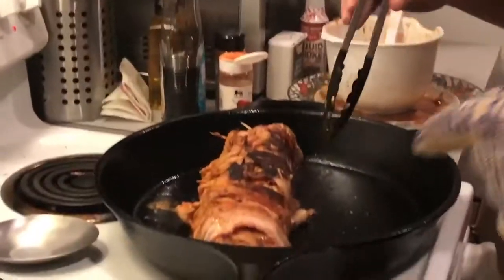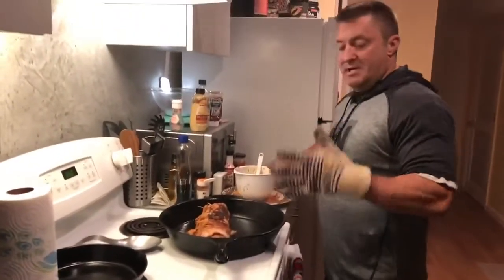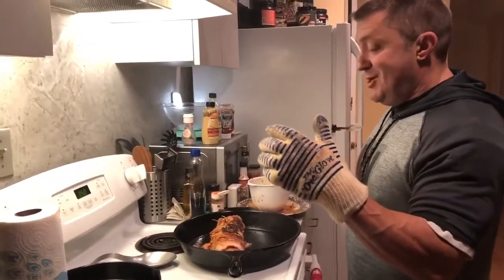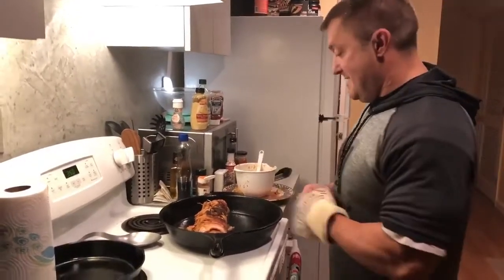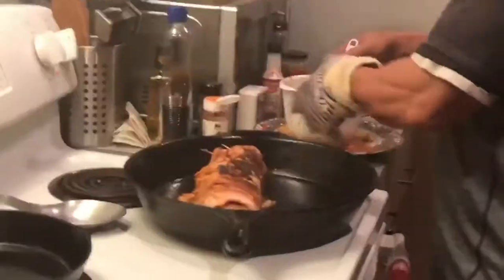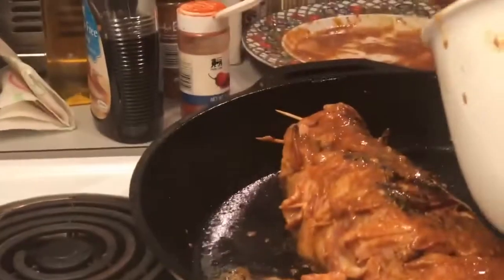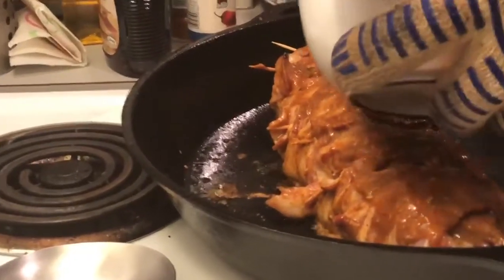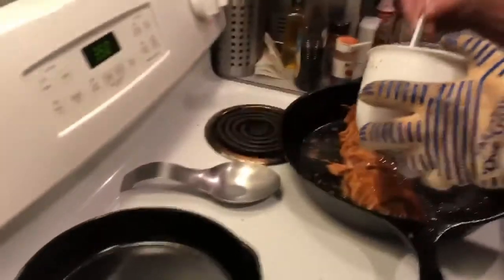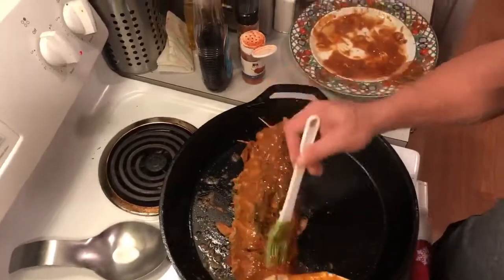We've got the bacon-covered pork tenderloin in the cast iron pan. We've seared one side — you can see the other side is searing right now. While it's finishing up, we're going to put on a little bit more of the sauce, really covering it because this is where all the flavor is going to come from. We're going to let this side sear about another minute or so, and that'll be all four sides seared. Then we're going to throw it in the oven at 350 and let it cook about 15 minutes, check the temperature, and pull it out.